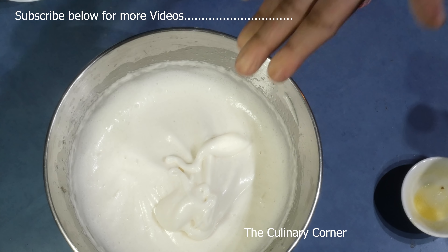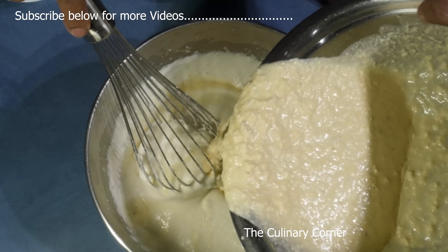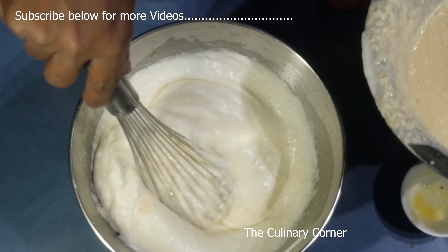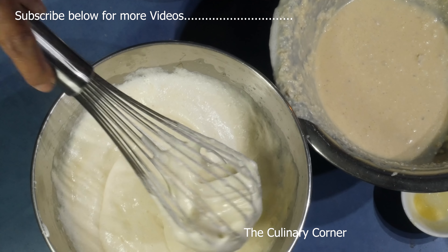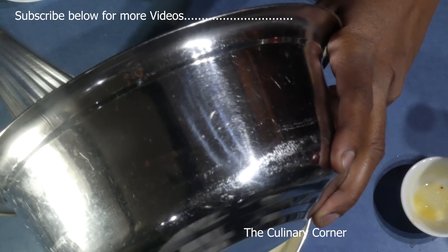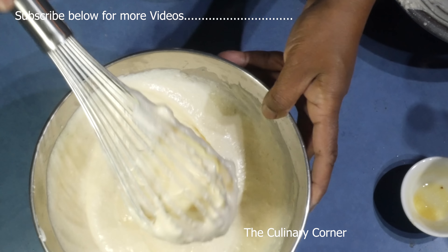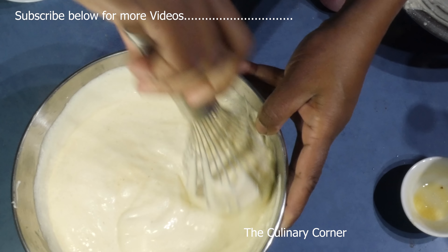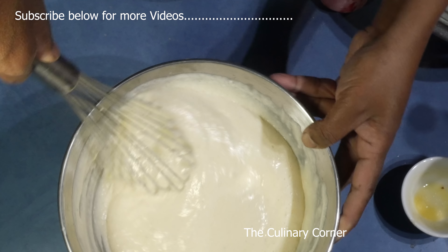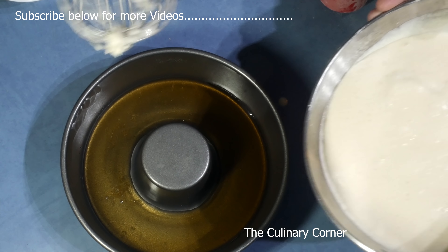Now take the egg whites and add them bit by bit into the batter, slowly folding them in. This is a beautiful coconut pudding recipe. Just don't whisk — fold it using the whisk so it all combines together but the stiffness of the egg white still remains. Then take the tray with the caramel and pour the batter in.